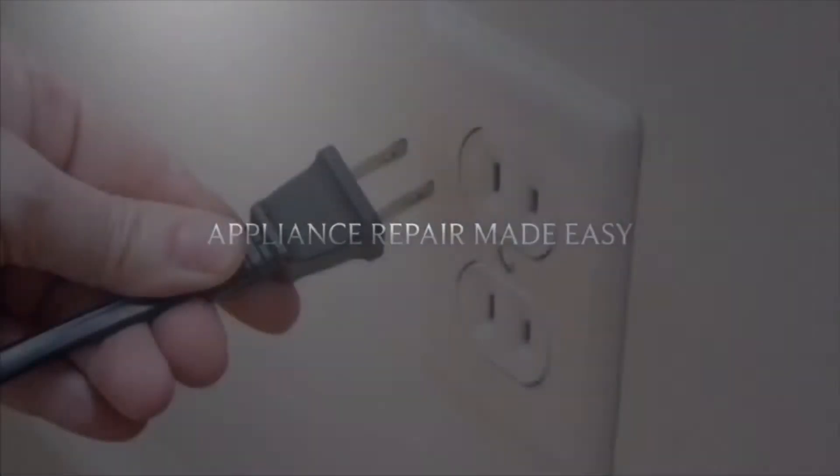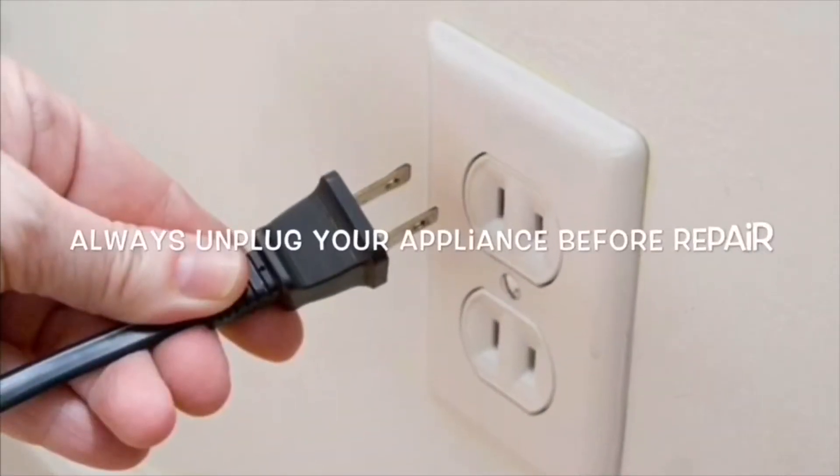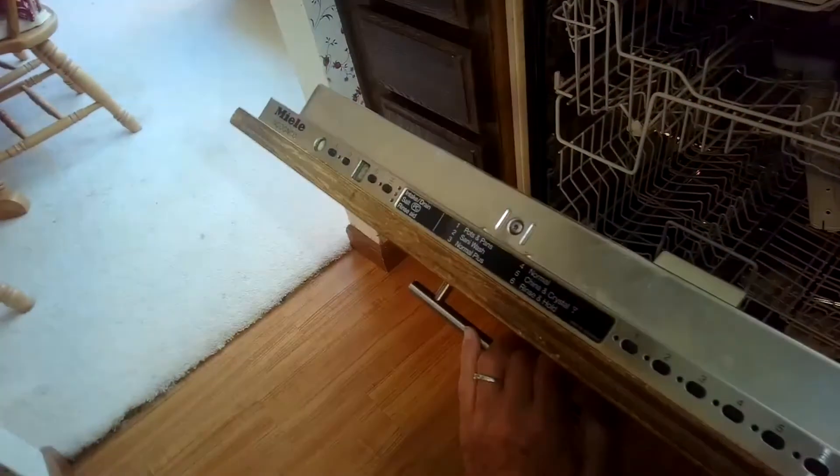This is Got The Fix It Guy. Our goal with our videos is to empower you to be able to do the repairs on your own, save a whole lot of money, and also get that great feeling of having fixed it by yourself. Today we have a Miele Incognito dishwasher that has an F08 error.